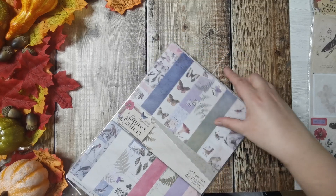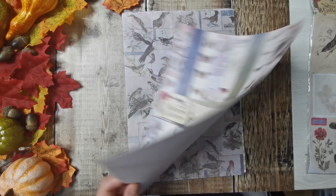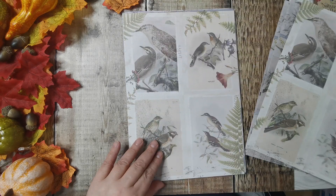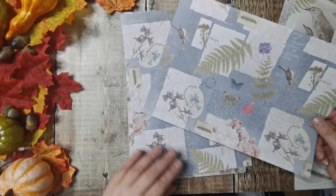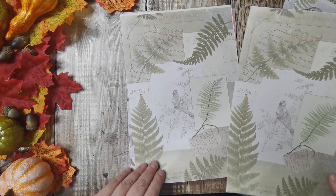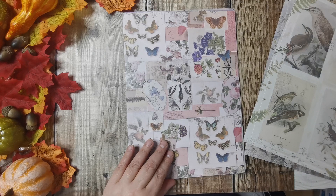Then we've got the A4 paper pack - this is all single-sided, whereas the 12 by 12 was double-sided. So that's the top page. It's got the birds, which are a nice size for journal cards, and it looks like we get two of each one. They are the same designs but because they're smaller it does make them look a bit different. Beautiful.